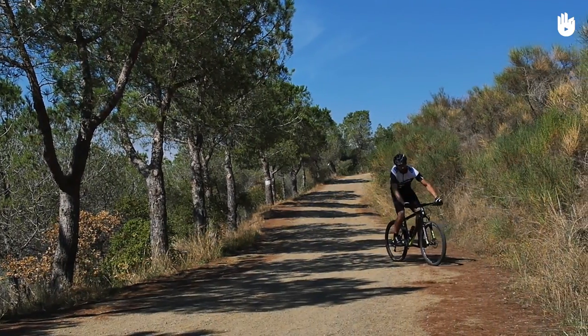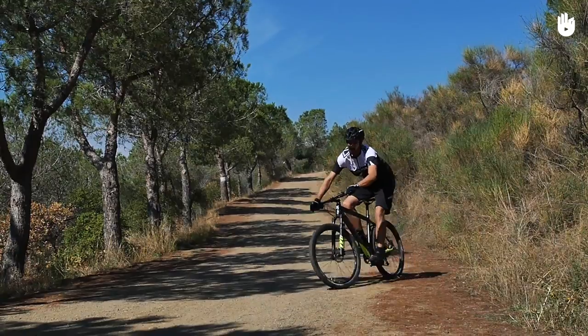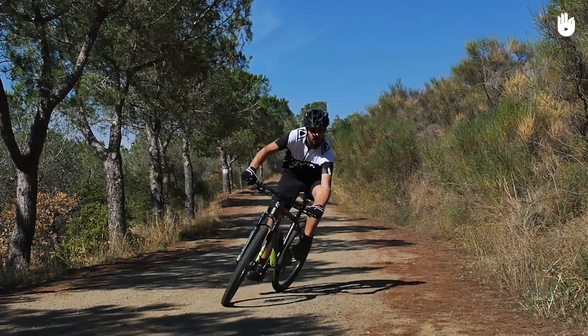Practice leaning and turning on a flat surface. Try and get as low as you can. Once you are comfortable turning on one side, try turning the other way.